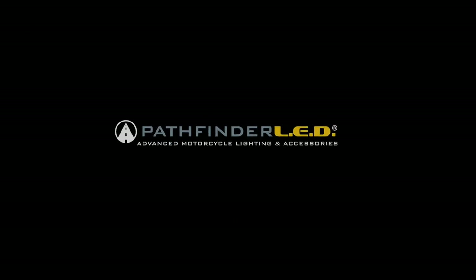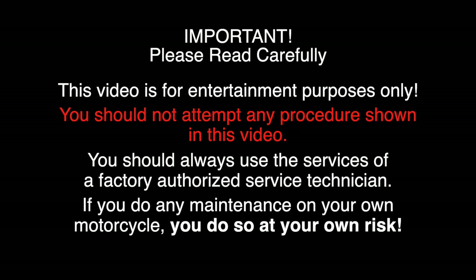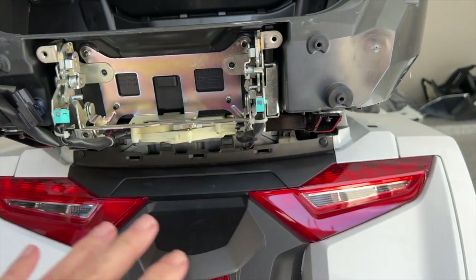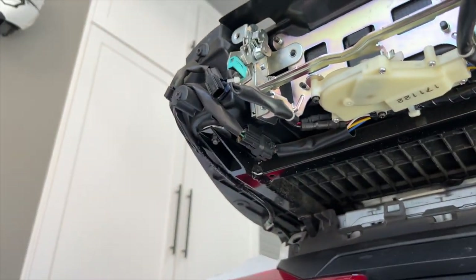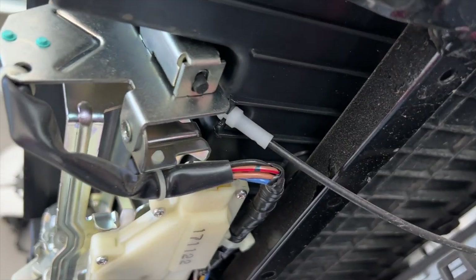This video is sponsored by Pathfinder LED. Hey everybody, welcome back to Cruiseman's Garage. Today I want to wrap up this series on the trunk swap that I did for my 2018 Goldwing.